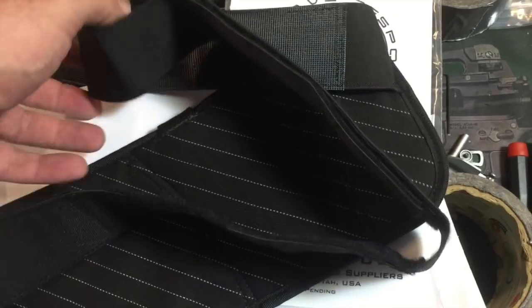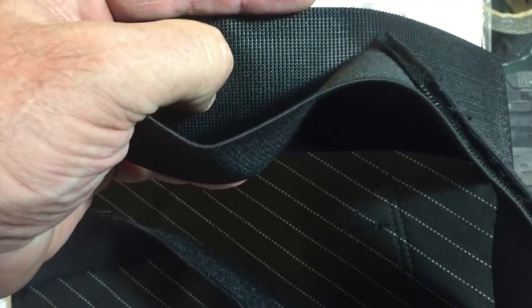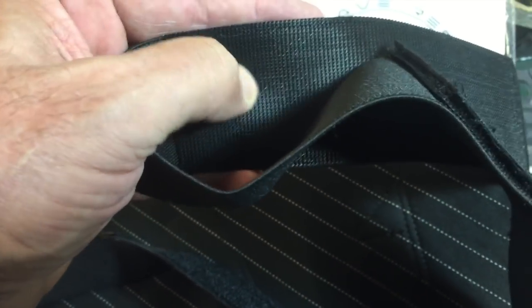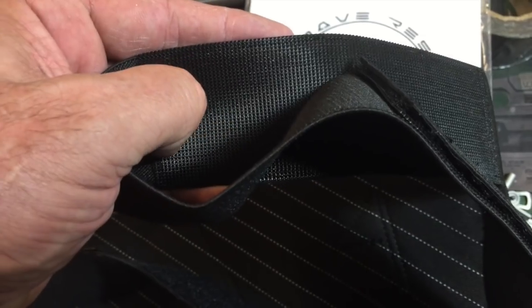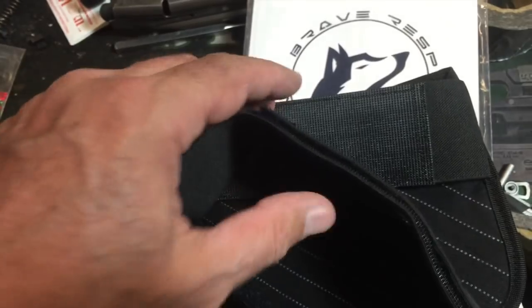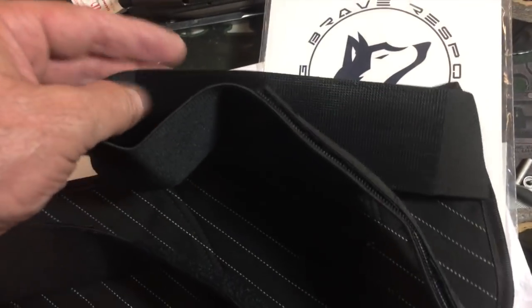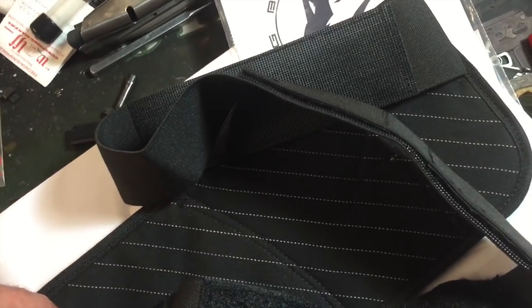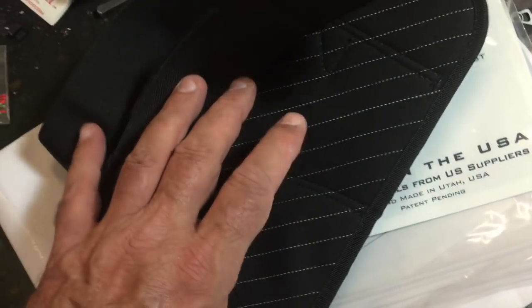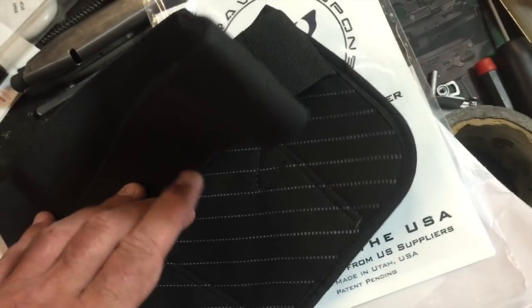One of the first things I can tell you taking this out of the package is the Velcro, the hook and loop — this is definitely snag free. I have the Velholster Smart Carry that I use and really like, but it snags the living heck out of the back of my shorts. Look at the fabric. I'm not 100% sure what the fabric is, but it does look pretty tough.